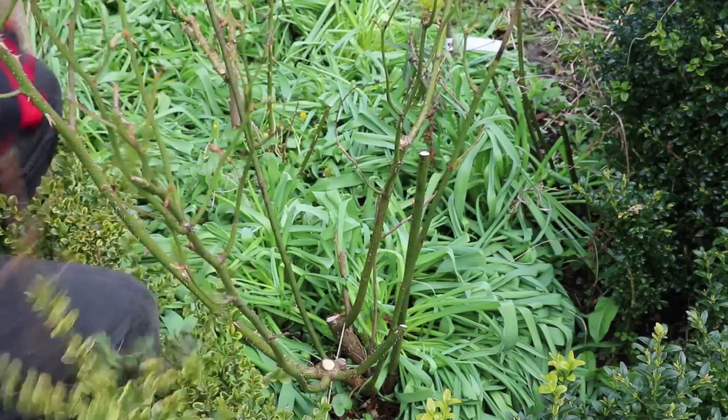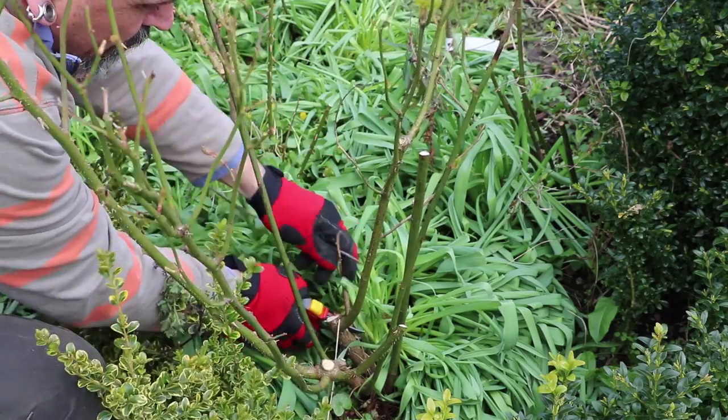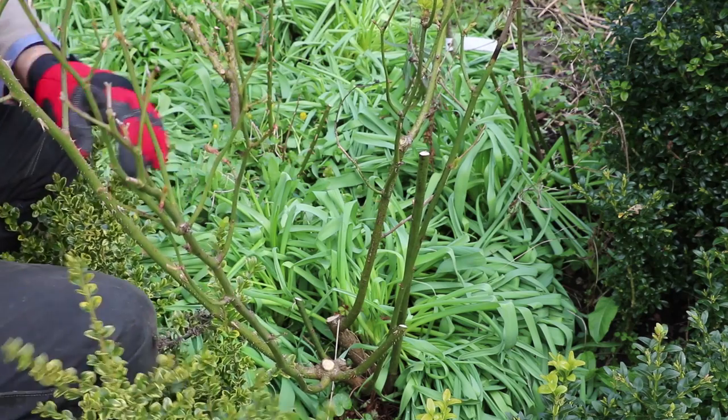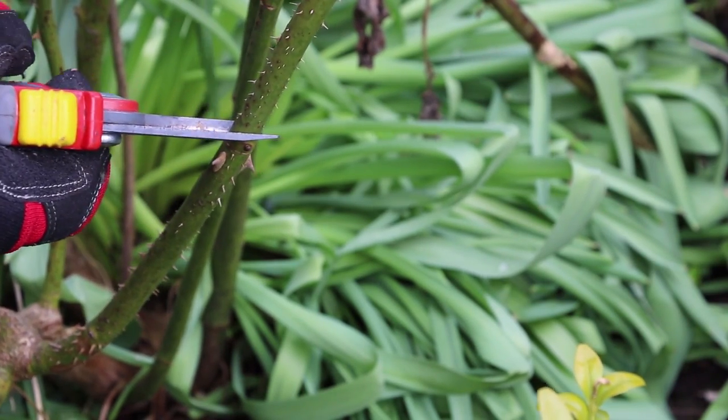I've also pruned out some of the twiggier branches which aren't going to produce very strong buds, and then concentrated on the remaining strong stems, cutting back to around about two or three buds from the base of that growth.